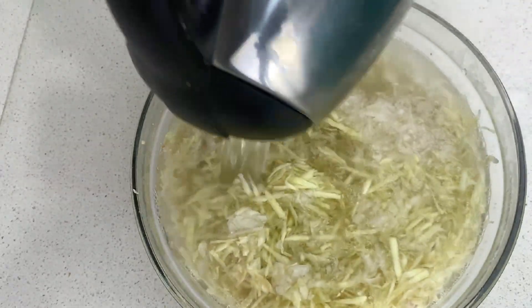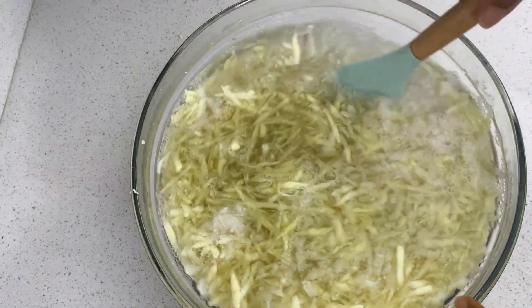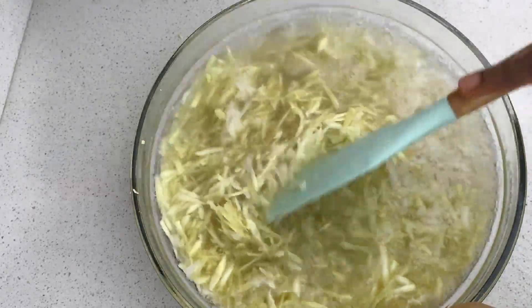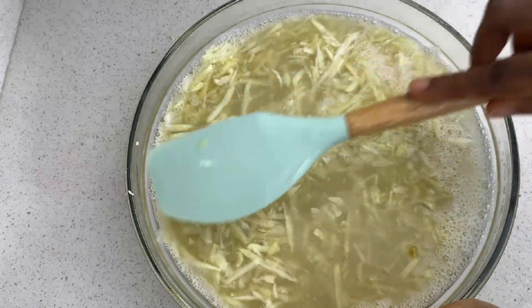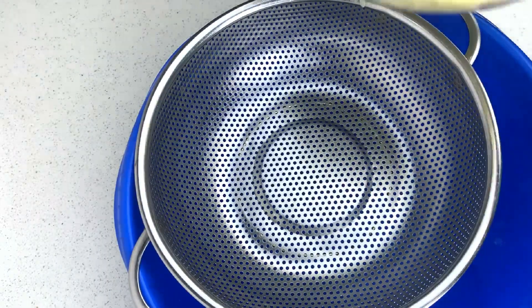The next thing I'm going to be doing is adding hot water to the grated sweet potatoes and onions. You could either choose to do it this way or you could parboil it for about one to two minutes — any way you prefer.